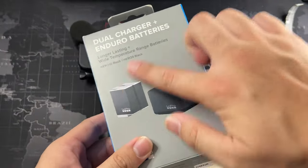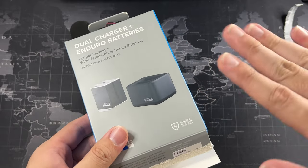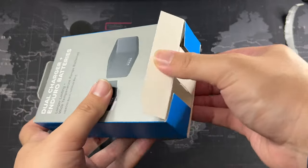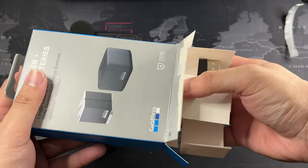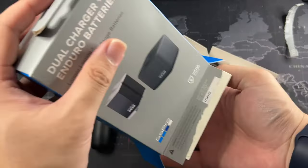Being Enduro batteries, they do cost a bit more. In Malaysia, the one with the charger — exactly like what I have here — retails for almost 340 ringgit. However, with the 12.12 sale, the December 12th sale, I actually got this at a pretty good price, below 300.